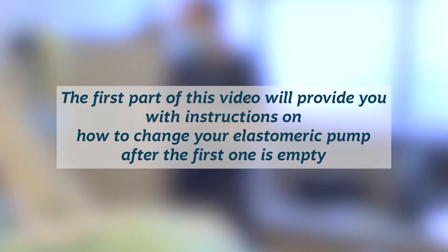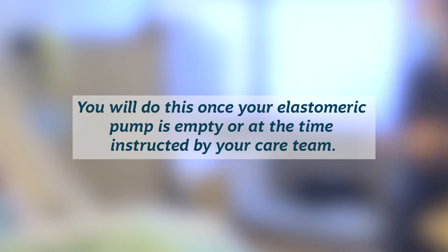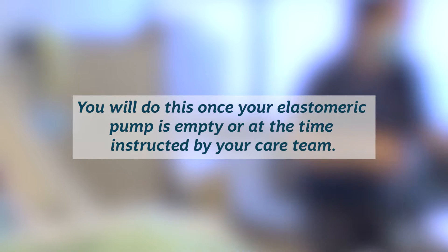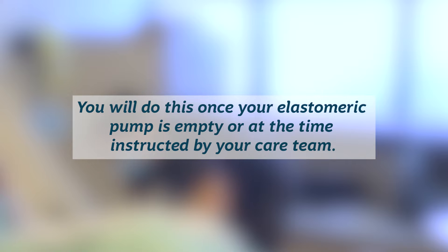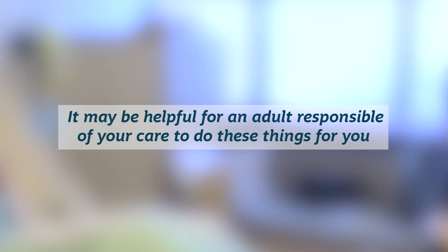The first part of this video will provide you with instructions on how to change your elastomeric pump after the first one is empty. The second part of this video will show you how to remove your peripheral nerve block. You will do this once your elastomeric pump is empty or at the time instructed by your care team. It may be helpful for an adult responsible for your care to do these things for you.